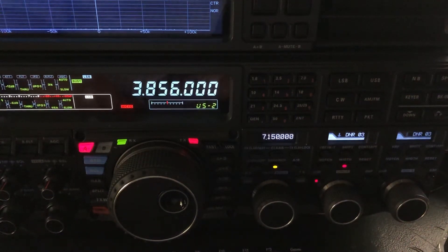Hello, N4HNH here with another video in the series I'm doing in response to questions about my menu settings on my FT-DX5000 from Yaesu. Yesterday I shot and posted some videos relating to CW. Today I'm going to look at the menu settings I use for SSB.